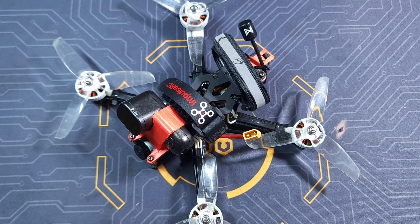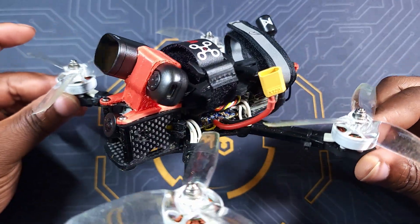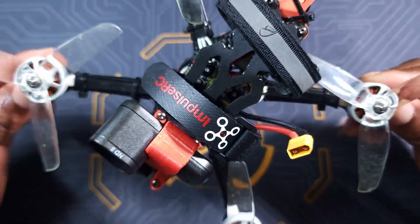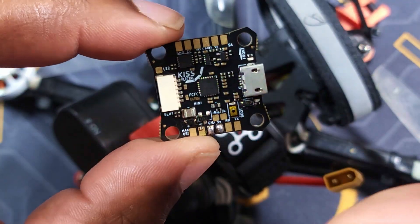Hello guys, thanks for watching this video. I hope you are all doing well and I hope you're going to enjoy it. Today's video I'm gonna be going over my unicorn build — that's why I'm calling this a unicorn build — and that is for one simple reason, because of this little guy.